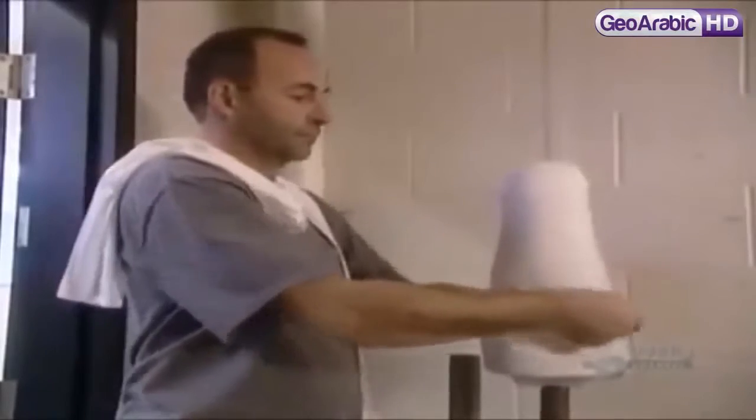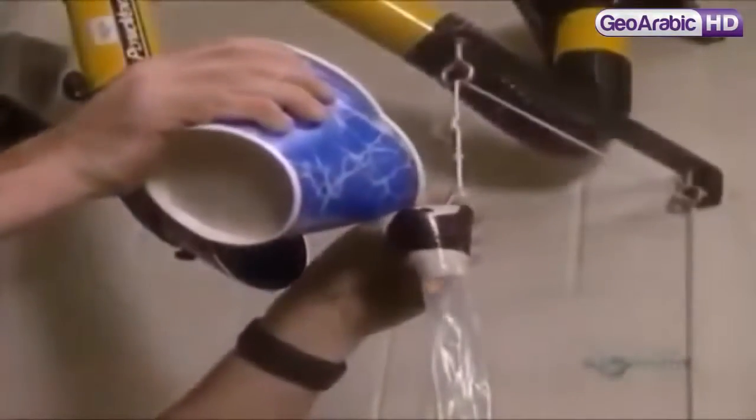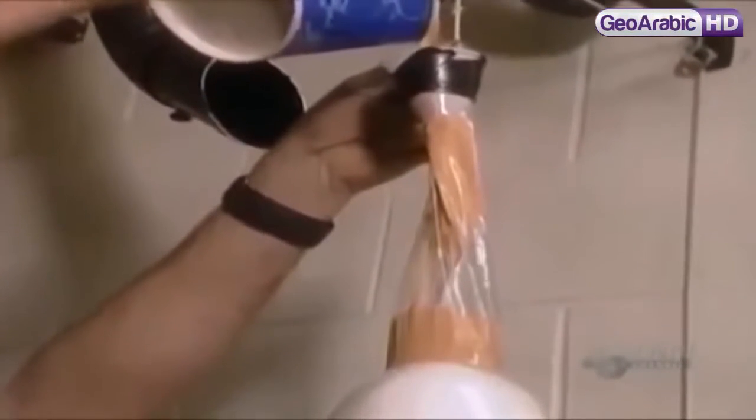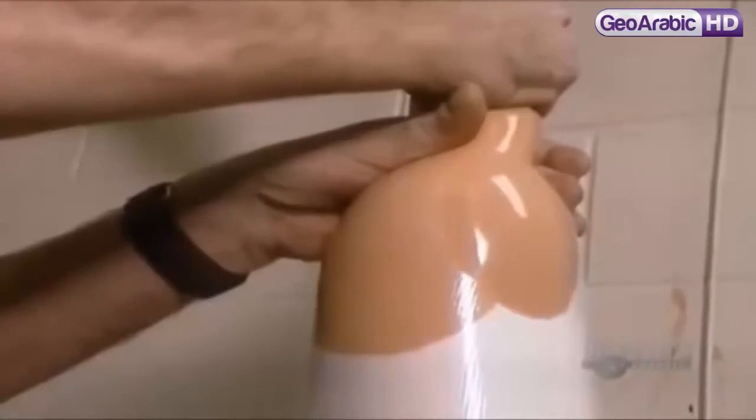The process they use is called lamination. First, they cover the mold in fabric socks — some made of nylon, others containing fiberglass. They layer six to ten socks in all, depending on how rigid they want the artificial limb to be. Then they coat the socks with a liquid resin made of either polyester or acrylic. Here, they are using acrylic tinted to look like Caucasian skin.